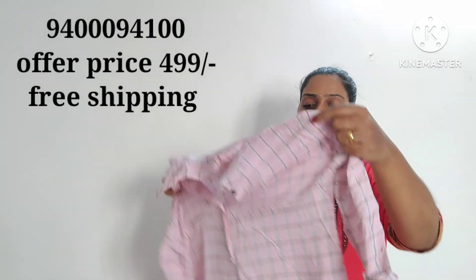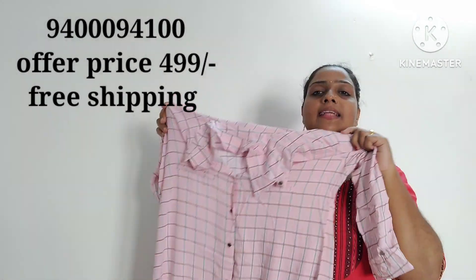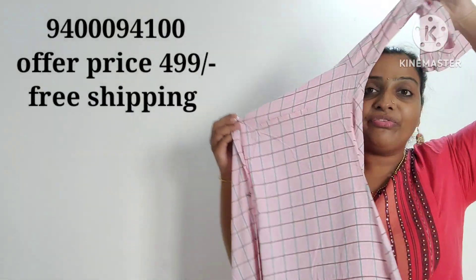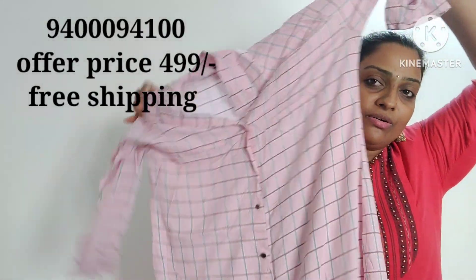This is the color — a baby pink color. This is the size. This is the top.